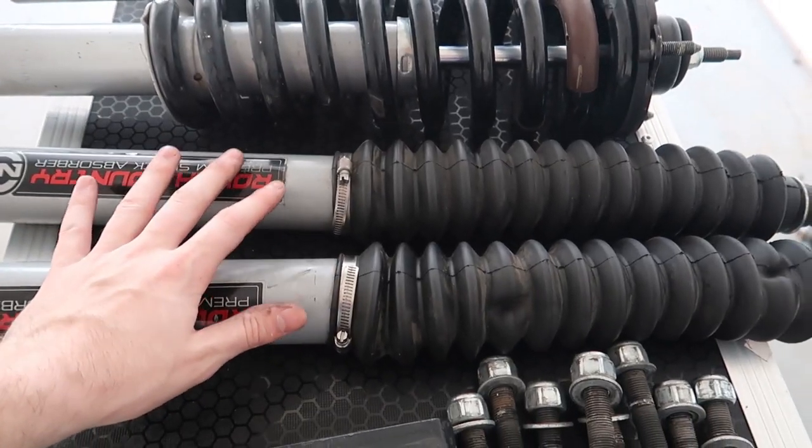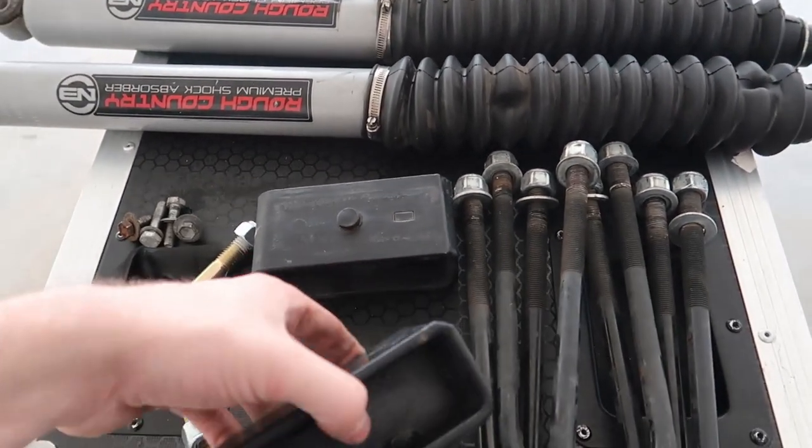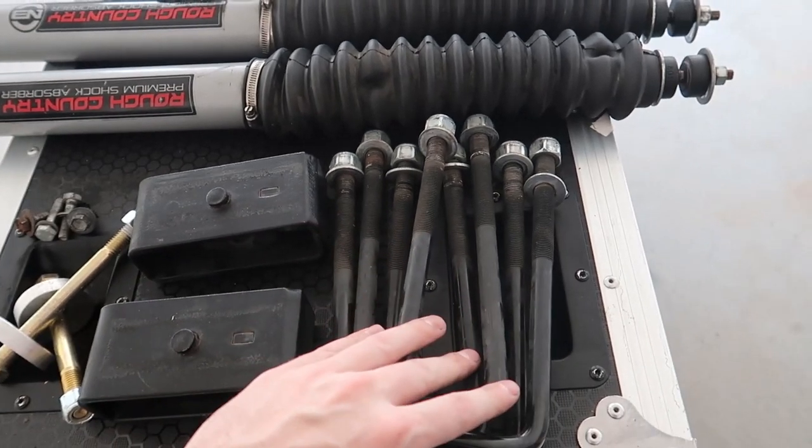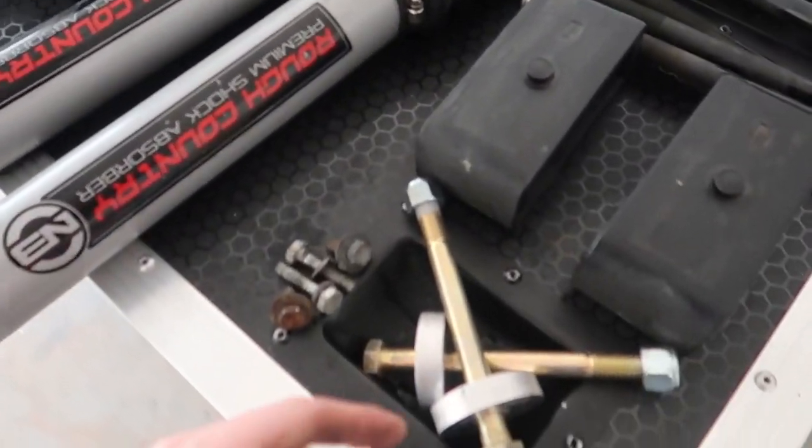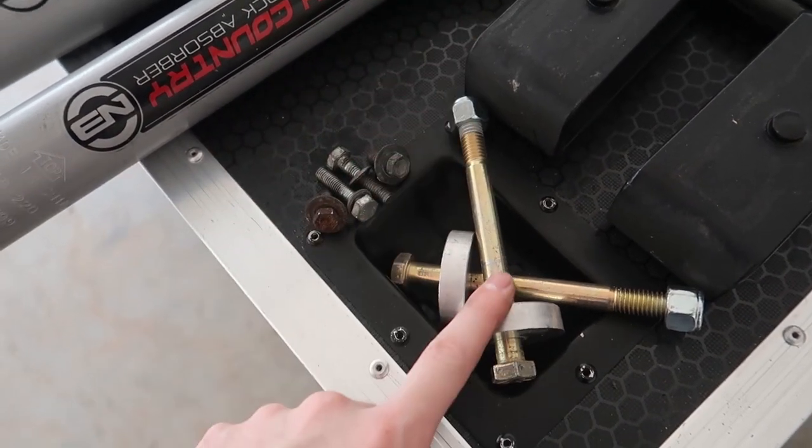On my 2018 Tacoma I had roughly about 25,000 miles put on this lift kit, so I know quite a bit about it. These modifications helped the longevity of this lift kit. Along with the rear shocks in this kit, we also get spacers for the back as well as longer U-bolts. The kit also includes a front diff drop.